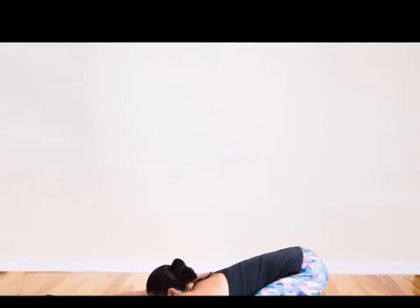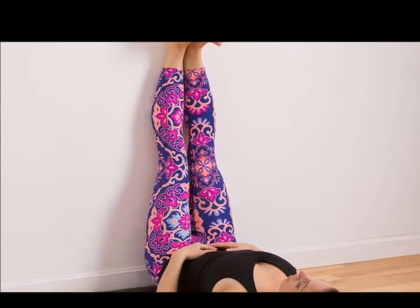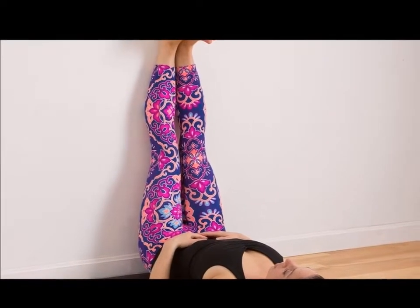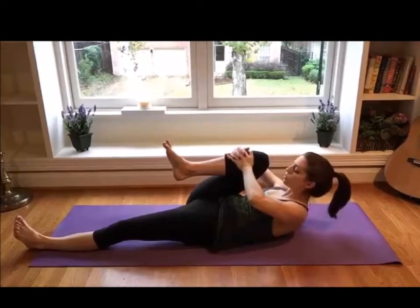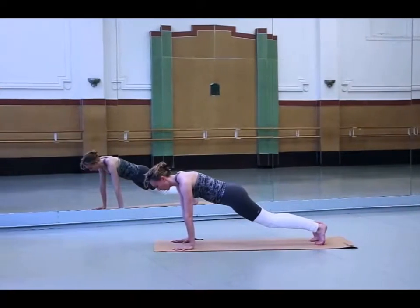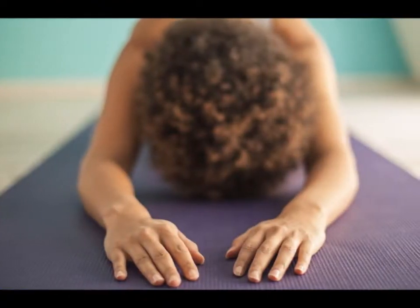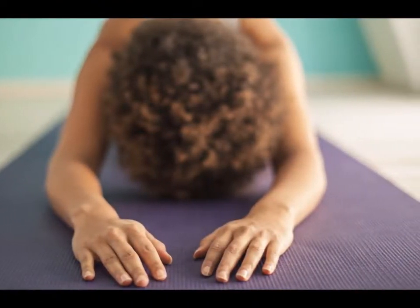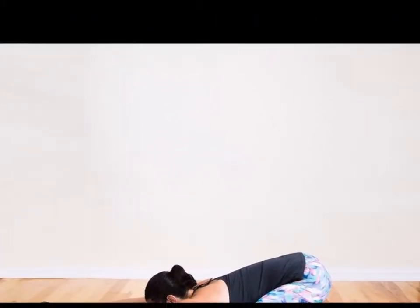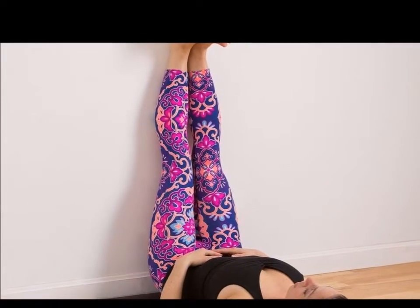Legs Up the Wall Pose: Sit next to a stable wall and then lay on your side. Next, turn to lie on your back while stretching out your top leg towards the ceiling, sliding it up the wall. Do the same with the other leg such that both your legs are now on the wall. Make sure that your feet are positioned together. Stretch out your arms into a T position. Hold the position for at least two minutes while taking deep breaths. Release the position by bending your knees close to your chest and then rolling to your side.